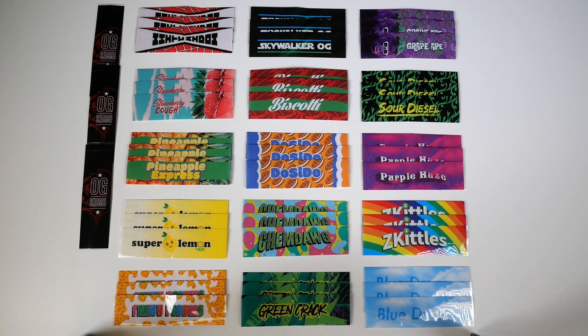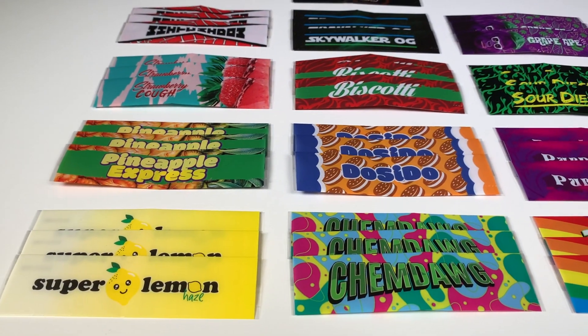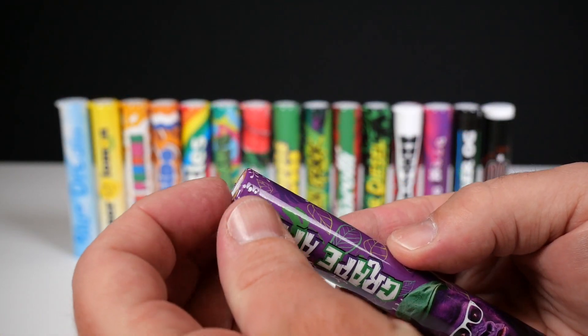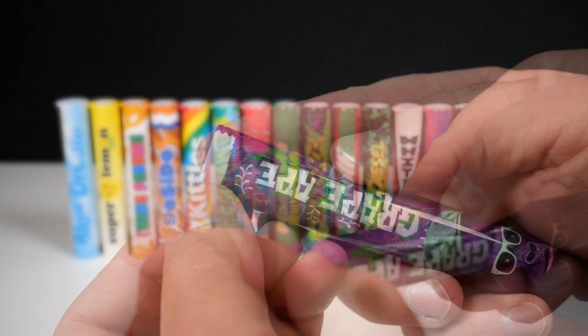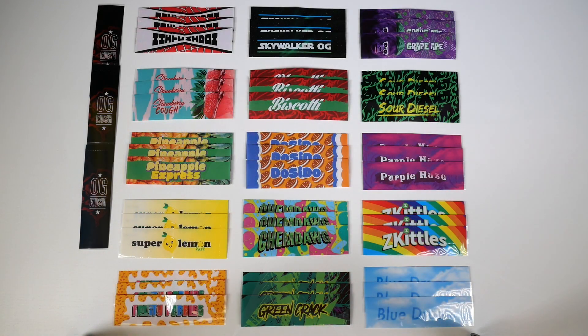Our new strain sleeves are custom designed in-house, so you won't see these designs anywhere else. They're custom fit for our new wide pre-roll tubes and include a built-in tamper evident tear path, so no added steps are needed to be in compliance with your local or federal laws. We currently have 17 strains offered, but we'll be adding new ones frequently. If you happen to have a request, please leave a comment on this video.